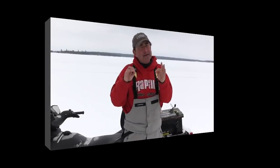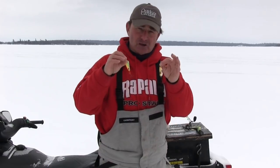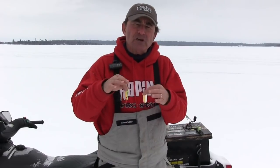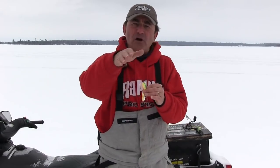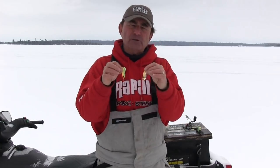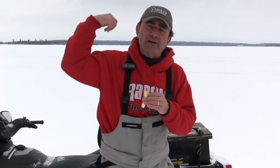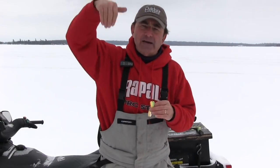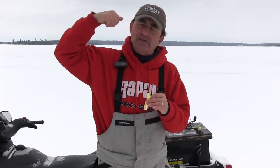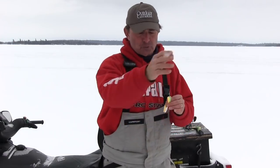Now the second bait you need in your tackle box when you're going ice fishing for walleyes are spoons — we call them flash baits. And the difference between spoons and those jigging wraps that swim horizontally is that these flash lures, when you lift them up and let them fall, they flutter out. They attract in a vertical presentation. And it's just amazing — some days the walleyes key on that vertical fall, and other days they want the horizontal swim.